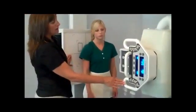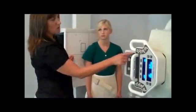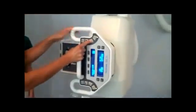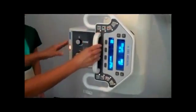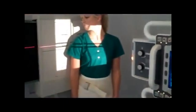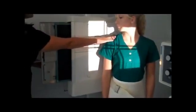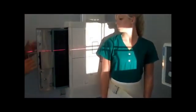We're going to detent the upright to the upright bucky at 40 inches, and also make sure that your transverse detent is locked in since we're using the bucky. A 14 x 17 image receptor is placed lengthwise, and we'll adjust the height so that it's an inch and a half above the humeral head.